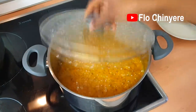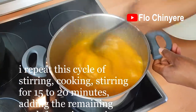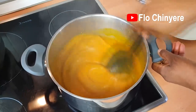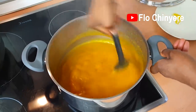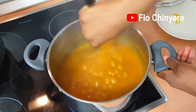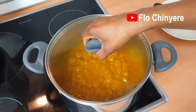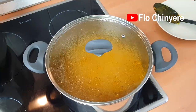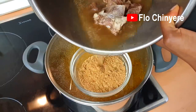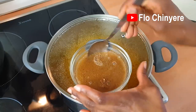Then start stirring it often so it does not burn — low heat, because obono can burn easily. Now, before I add the crayfish to the pot of obono so it does not clump up, I add some of the stock to it and mix very well.